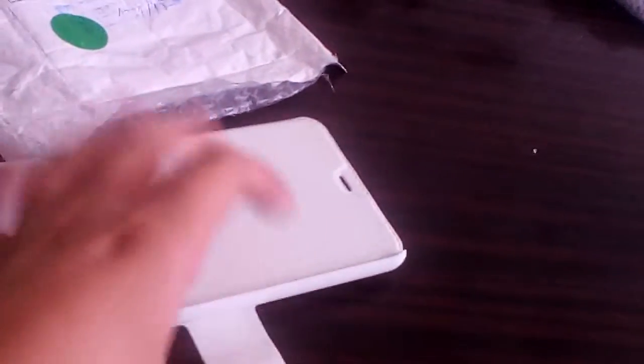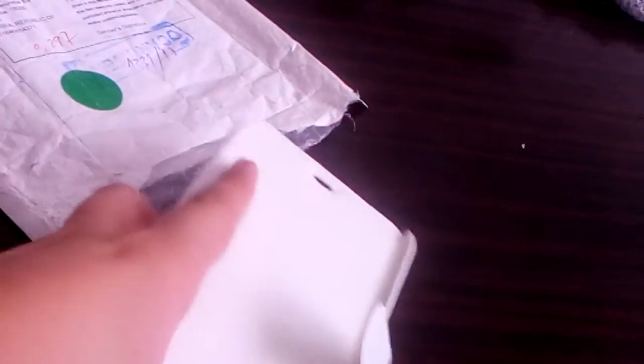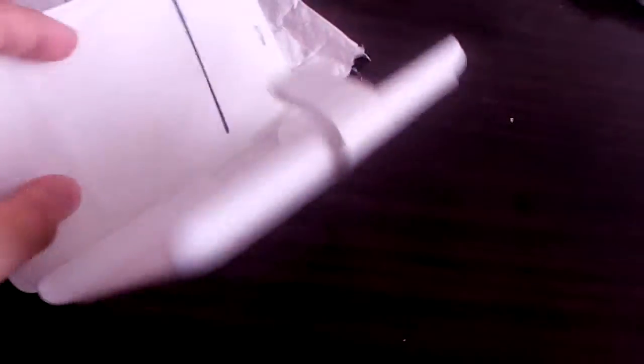Hey guys, another review coming in. So now we have a white flip case for the phone Meizu M2 Note. It's a white case.